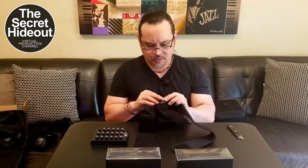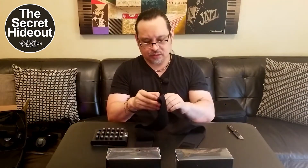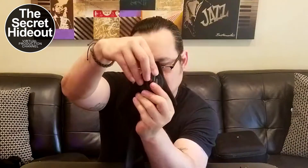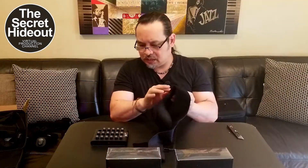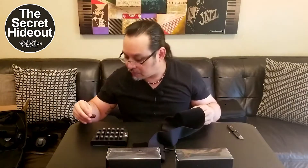So this is part one — just me taking everything out. Part two is going to be me putting everything on and trying it out, seeing what kind of data I get. Let's open up the gloves.